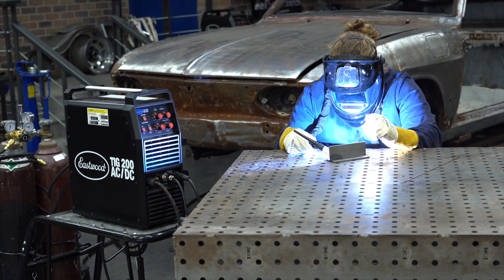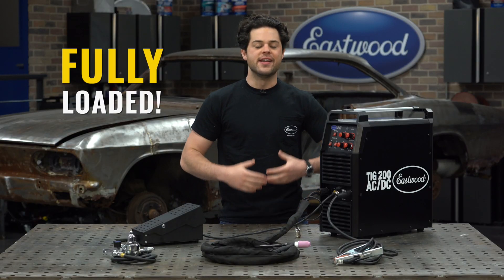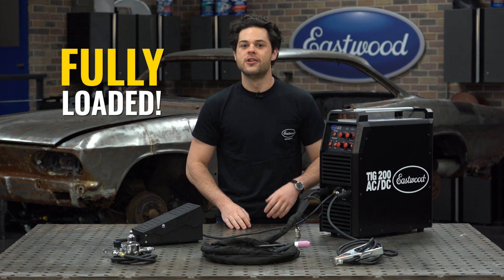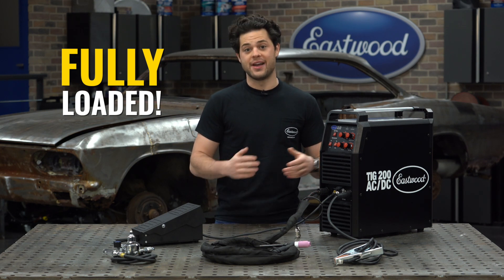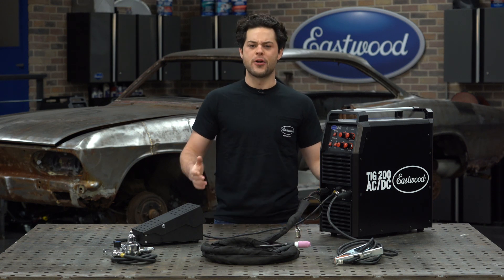Now the thing that makes the TIG 200 AC/DC really stand out from its competition is all the extras that you get when you purchase this. On other machines you have to pay extra for this stuff, but it just comes in the box with the TIG 200 AC/DC. So first, let's talk about the torch.